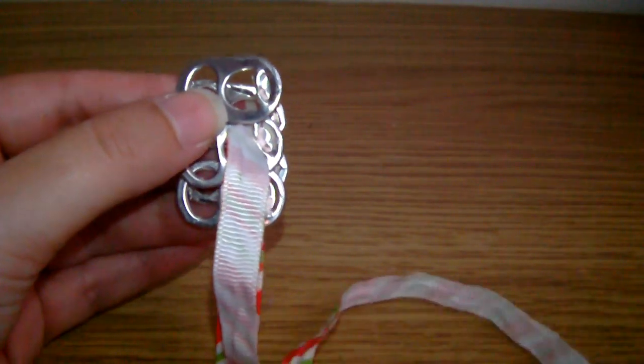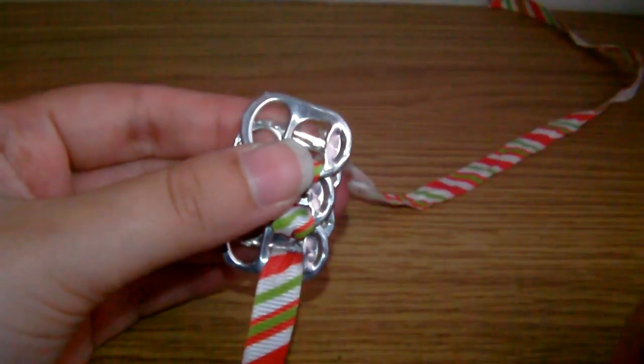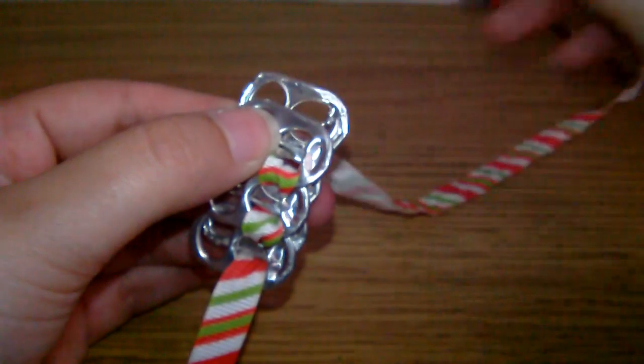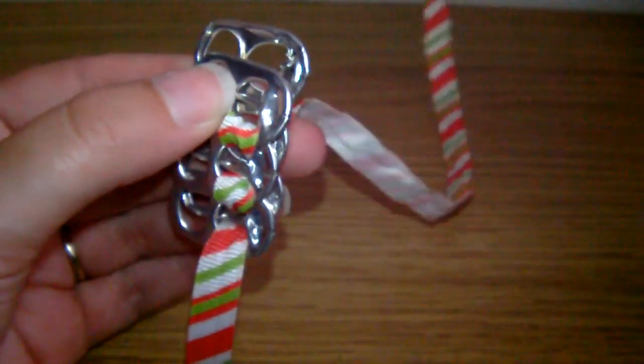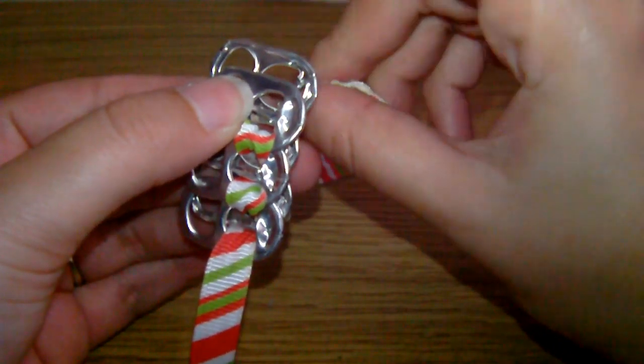As you can see, the hole's not too big in this one, but because the safety pin goes through easily the ribbon just slides through after it. Just do this design for all of your 28 pop tabs until you get to the last one, and then we'll attach it all together.